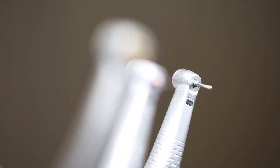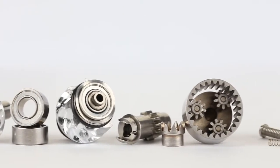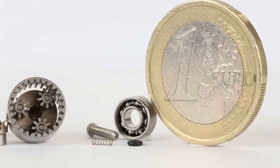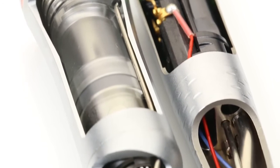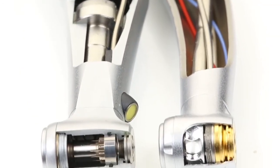Both turbine handpieces and contra-angle handpieces are precision instruments which have to resist extreme pressures, not only during handling, but also through the hygiene and maintenance process required. Inside these instruments are high-precision ball bearings, gears, fibre optics and bulbs, electronics, air and water filters, and seals, which can only work properly if they are cleaned and maintained correctly and regularly.